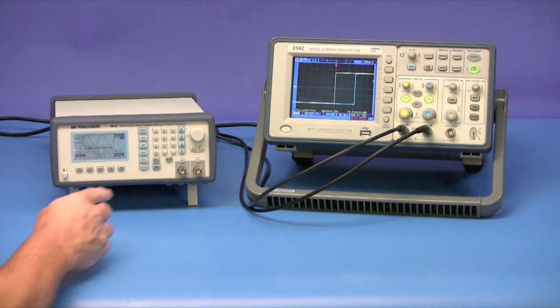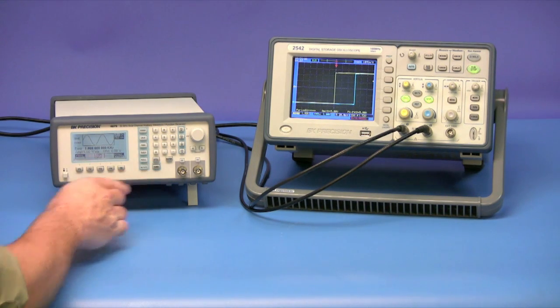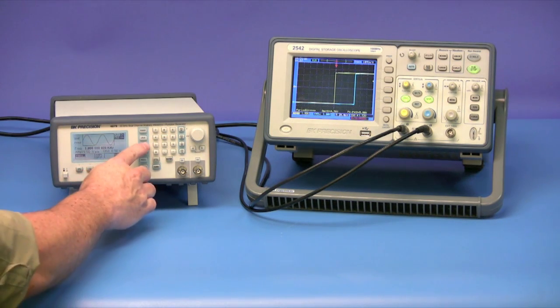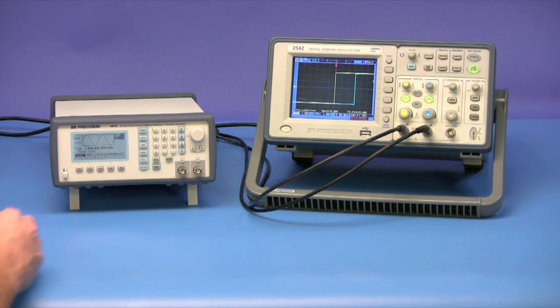Next, we'll press the channel button here on the front panel to select the channel two settings. Then press the mode button, then the phase button. Now the display will show that it is set to 0.0 degrees.